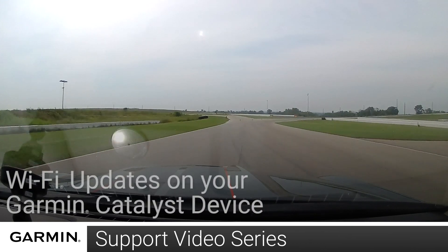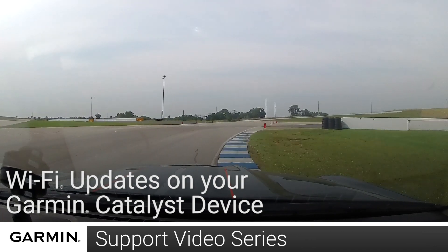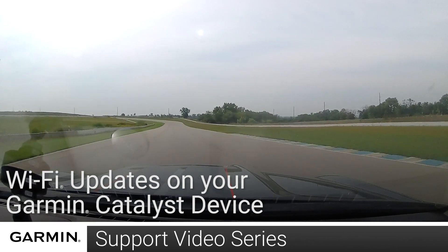Today, we're going to show you how to update the tracks and software on your Garmin Catalyst device using a Wi-Fi network. You can use a computer and Garmin Express if necessary, but the Wi-Fi option requires fewer steps.